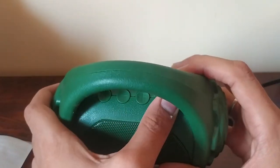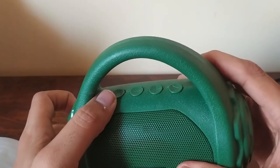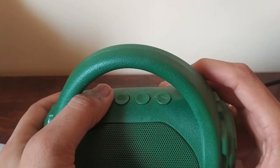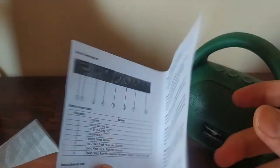It has four buttons: plus, minus, next, and M — maybe M is a mode function. The box also includes a user manual.